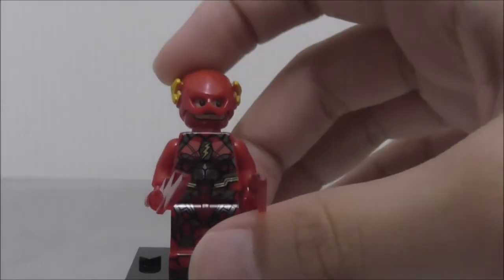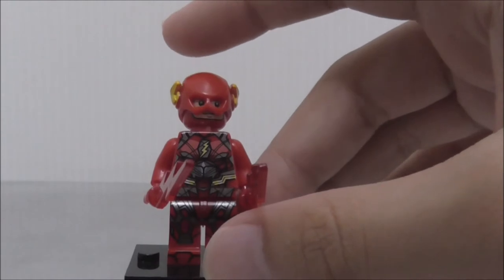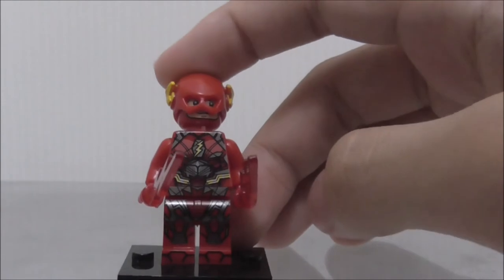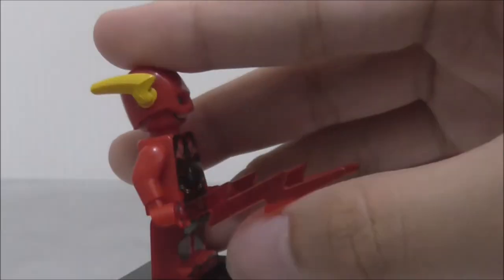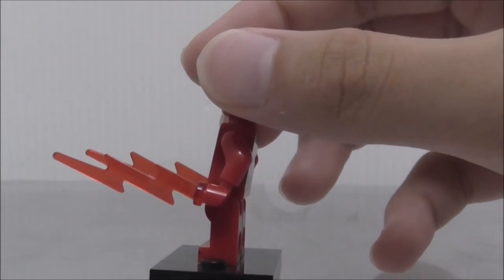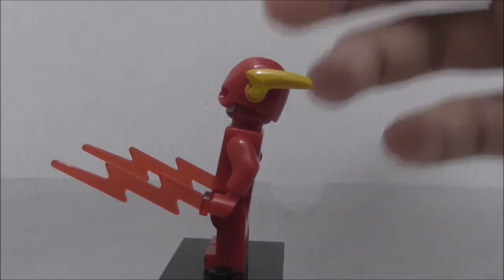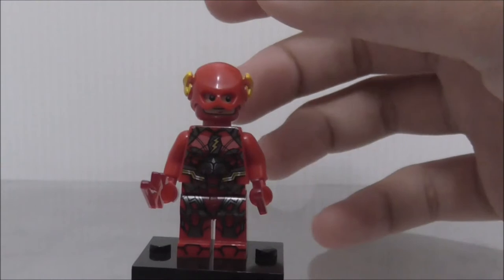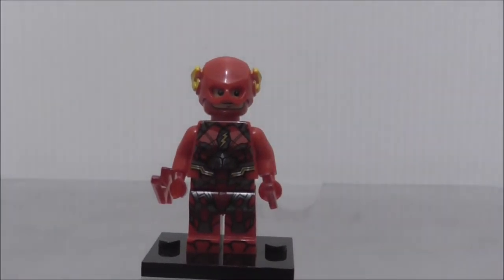The first figure is the Flash. I don't have the official Lego Justice League version of the Flash to compare, but I can see that it's pretty accurate. They also included these lightning bolts, which do look nice, but just don't look like the running effect. They could have just included the pieces that official Lego includes in their Flash.